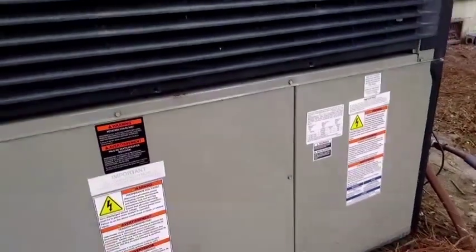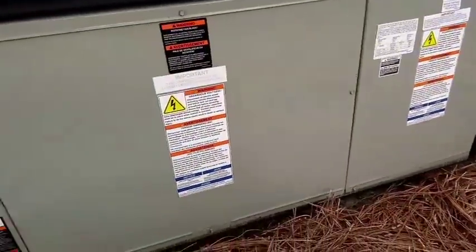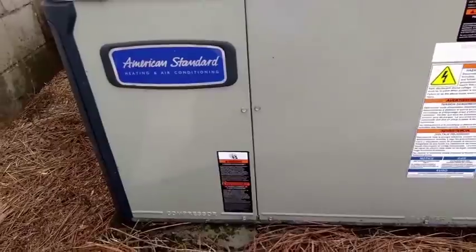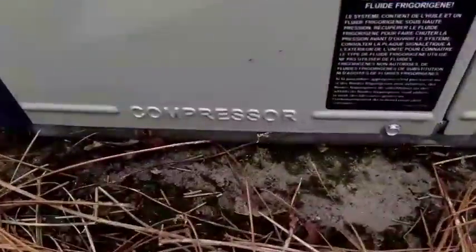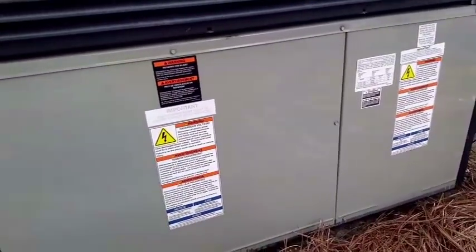We have an American Standard unit here at the old church for the sanctuary. The compressor is not starting, so I'm going to take a look at the compressor, which is in this compartment. Jump things off down here to get things going and we'll see what's up.